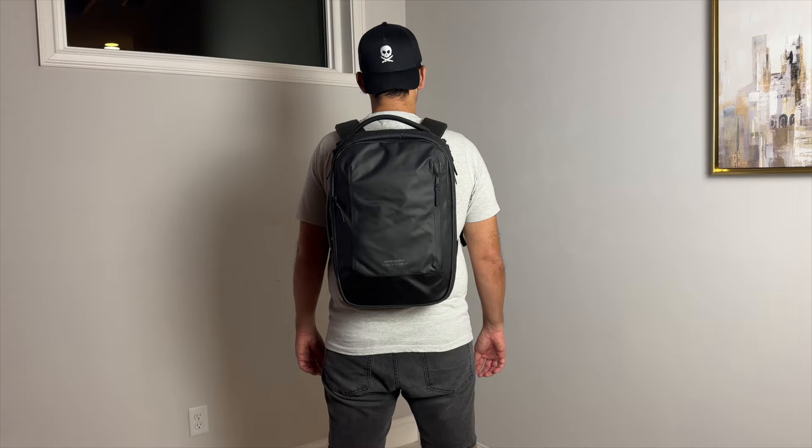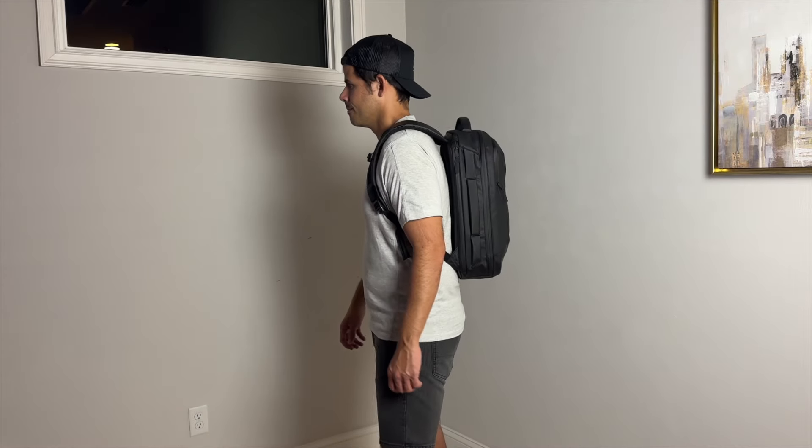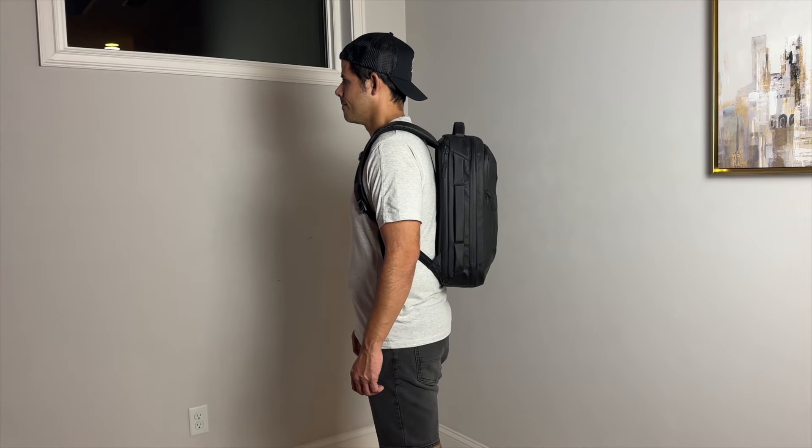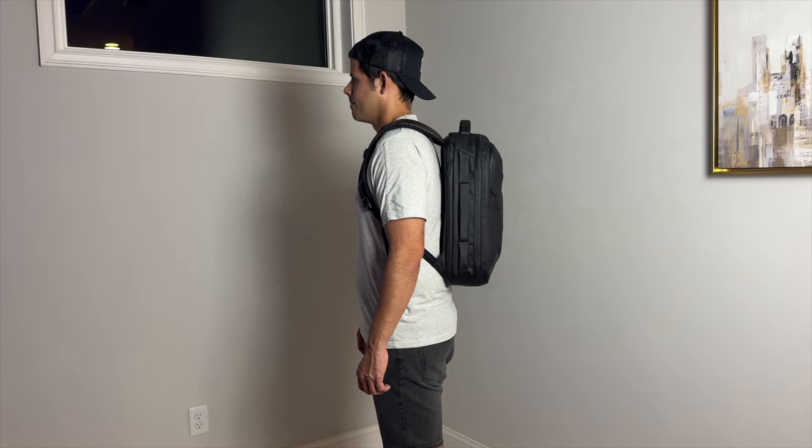Regardless, it still felt like I was able to hold pretty much all the items that I would normally carry on a day-to-day basis. I like that even when the bag is a little bit more packed out, it maintains a pretty slim silhouette and it hugs my back nicely, which makes it great for navigating crowded areas, jumping onto public transit, and carrying onto pretty much any domestic or international airline.